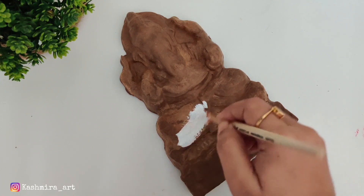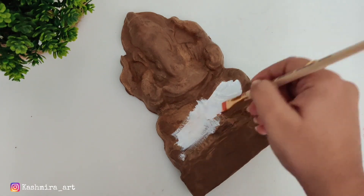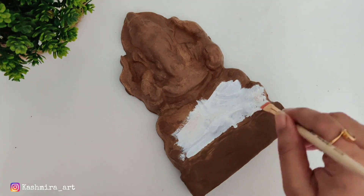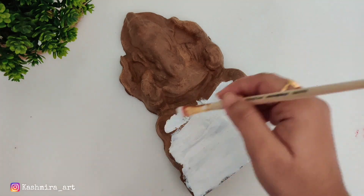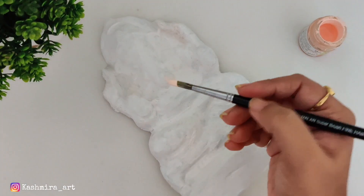First we will apply white acrylic color. For this I am using a flat brush. You can use white acrylic color as a base coat — you can use white paint. After drying it, we will paint the normal acrylic color on top.